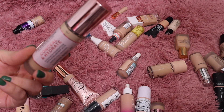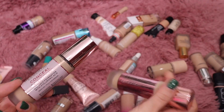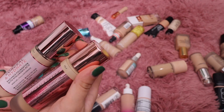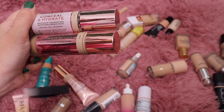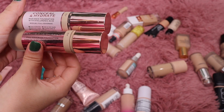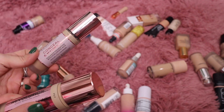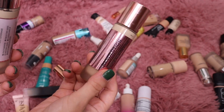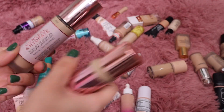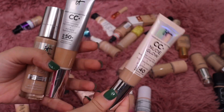From Makeup Revolution I have their Conceal and Hydrate Foundation in shade F5.7 and then another shade. Oh — they came out with two versions: the Radiant Foundation and the regular Full Coverage one. I remember liking one of them but not the other. I don't really care for the matte one — I know I like the radiant one — so let's get rid of the matte and keep the radiant.